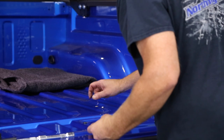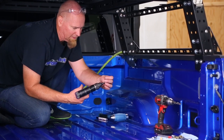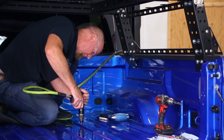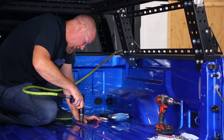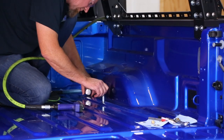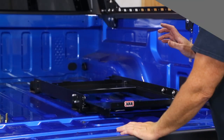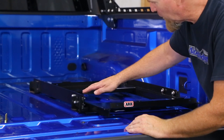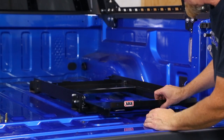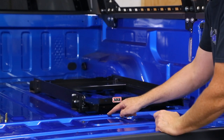One rivet nut installed and it makes the perfect mounting point for our fridge slide. Now if you like cool tools, they actually make a pneumatic driver for rivet nuts - not everybody needs one in their toolbox, but they sure make it easy. We have to make sure we lift up the slide just a little bit so that the slide shelf clears the bed - if not, you get these little scratches right here, which we learned the hard way.